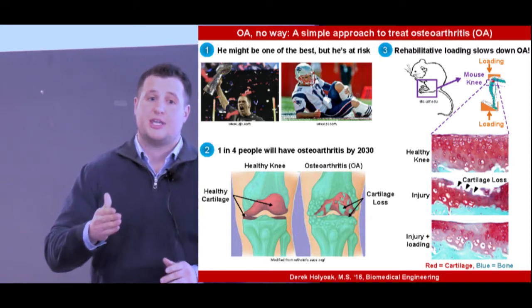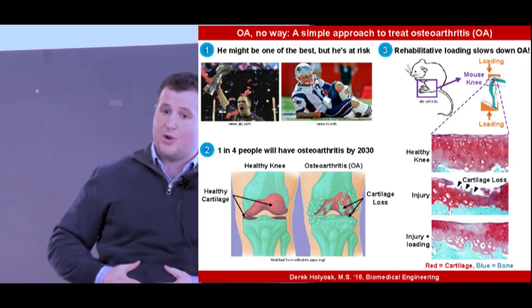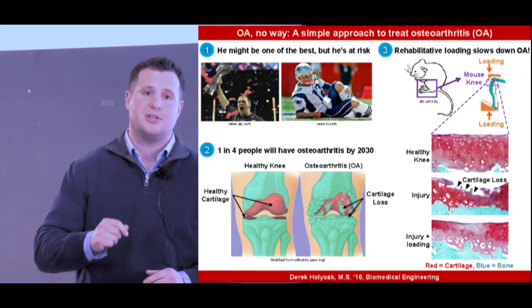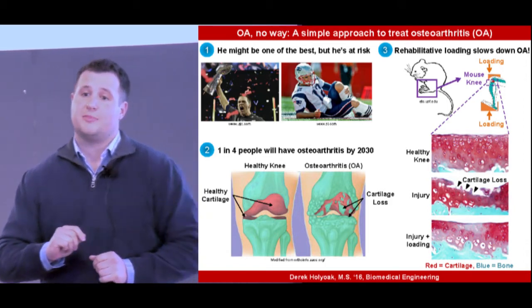And it isn't just injury that can result in O.A. Aging, genetics, and weight all contribute to the disease. In fact, O.A. is expected to affect about 25% of our population in just 10 years — that is, unless we do something about it.